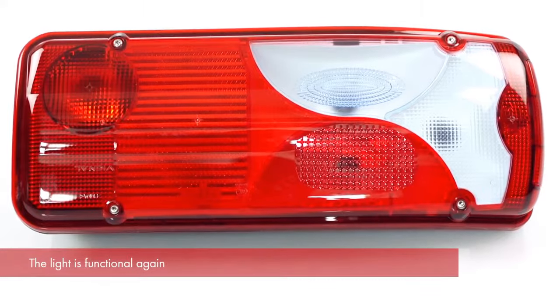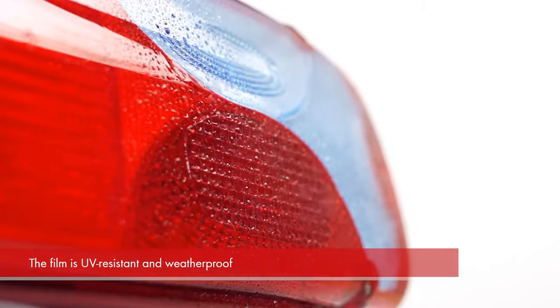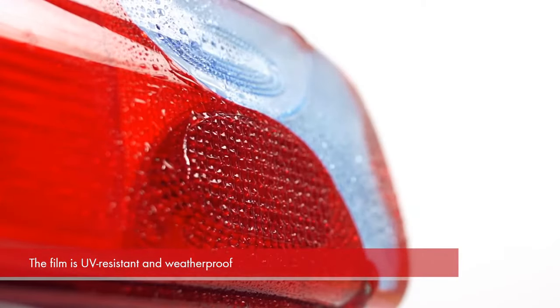Almost as good as new — using the repair film makes the light fully functional again. The film reliably protects the electrical system against water and dirt. So, let's get started.